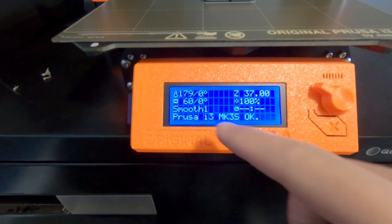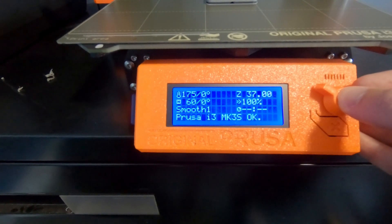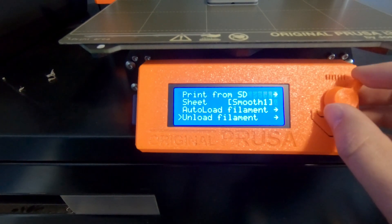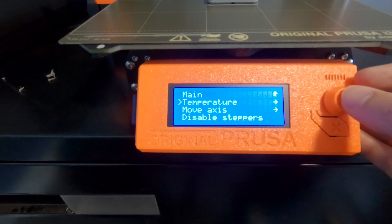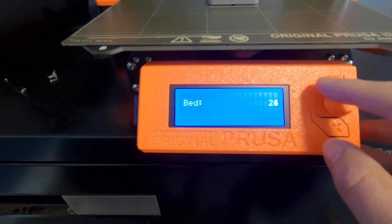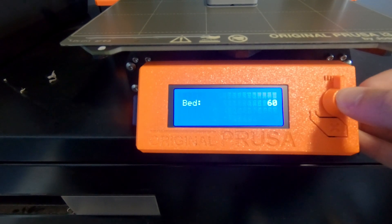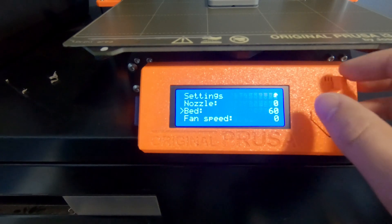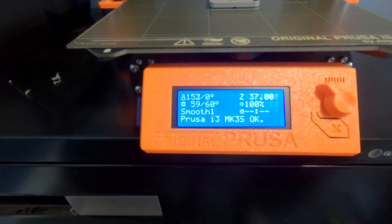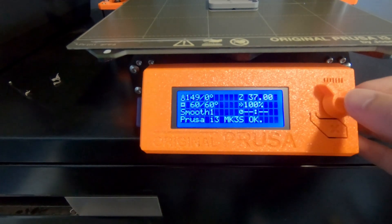With the print aborted, one thing we have is our bed temperature set to zero rather than 60. To save this print we want to go into settings, go to temperature, and set the bed temperature back to 60 so it holds there. This will vary depending on what filament you're using — I'm using PLA so 60 is what we want. Now we can relax: the print is going to stay stuck to the board, the bed temperature will stay at 60, and we've got some time to prepare the new G-code.